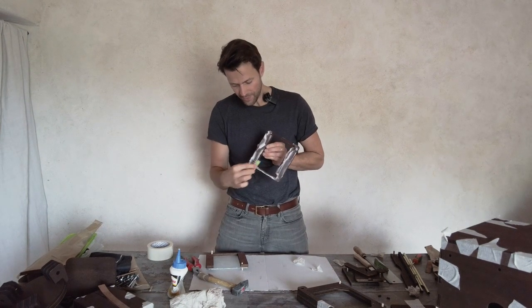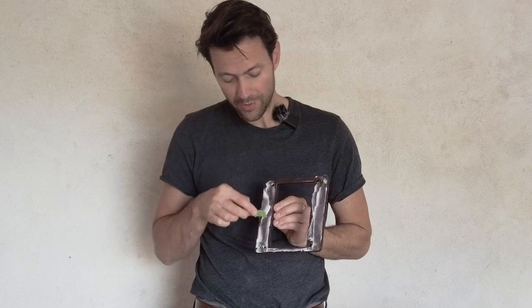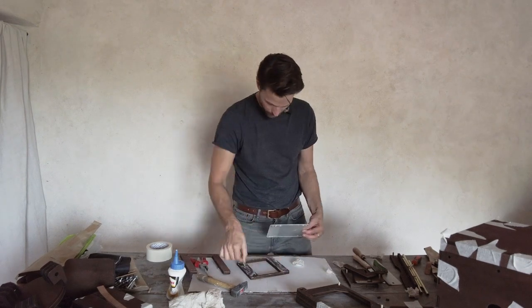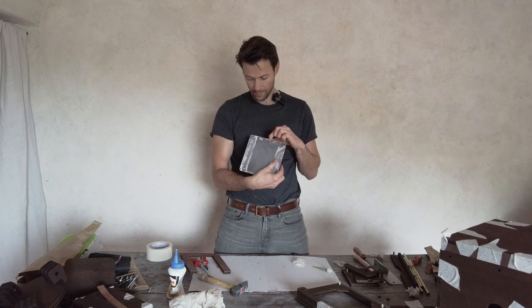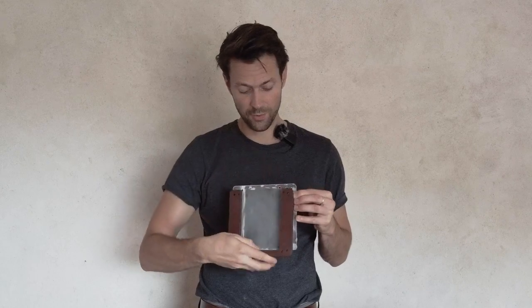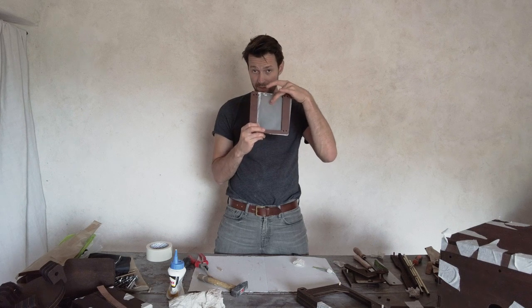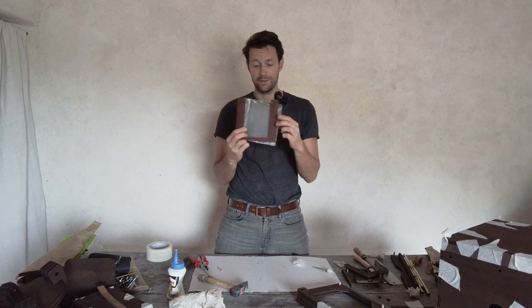Important: those holes here are where we will place magnets later, so make sure the piece is oriented so those holes are accessible. Also, the sanded side of the plexi has to face this way — not the other way — because that's where we focus later on.